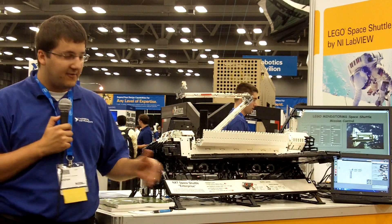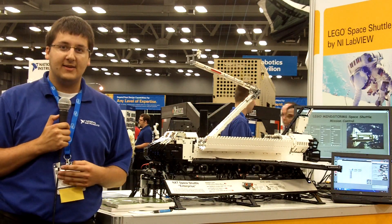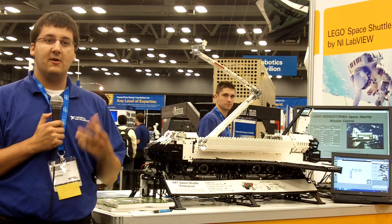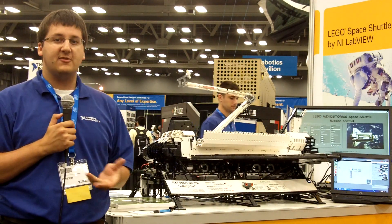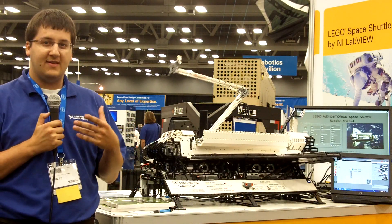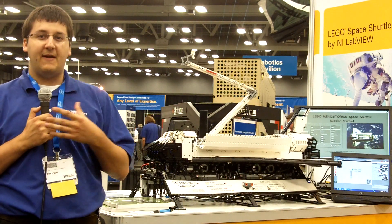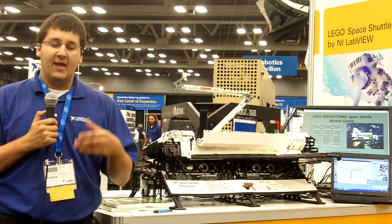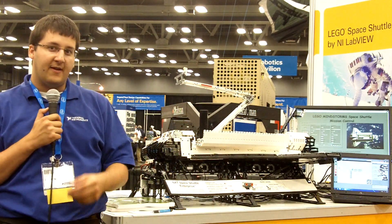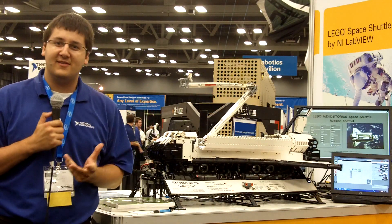The shuttle integrates four NXT controllers all talking together over RS-485, which is an industrial communications protocol. The NXT has native support for it, but did not have the firmware or the easy programming experience. So I went into the firmware, found out how to use it, how to make the calls, and then made LabVIEW VIs and also ported it to the NXTG software so that any eight-year-old could now use industrial communication in their designs.